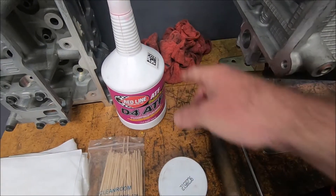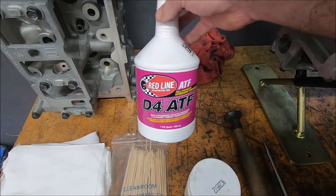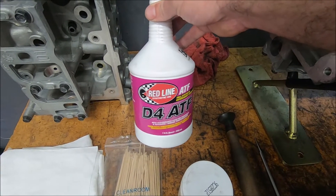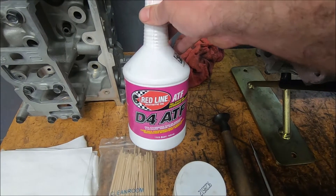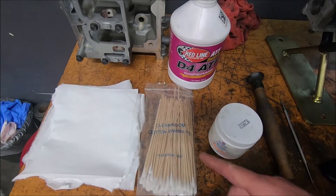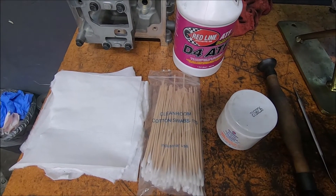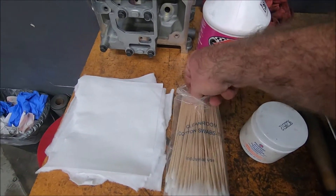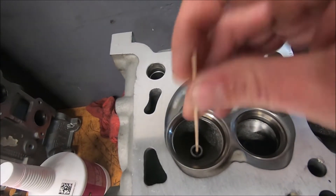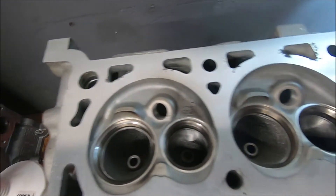If there's a large amount, I'll wipe my hands on the red rag. ATF — automatic transmission fluid — is just an oil that has detergents in it. ATF has cleaner in it and helps lubricate surfaces to keep them from rusting as well as clean them. I also like to use these cotton swabs — long stem. They work great for getting into hard-to-reach areas. I take one and run it through to clean out your valve guides prior to lapping them in.